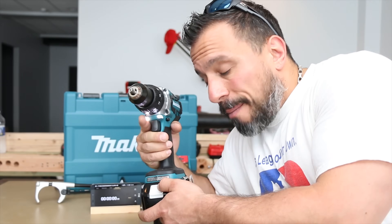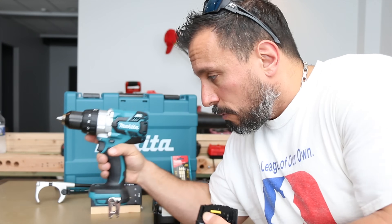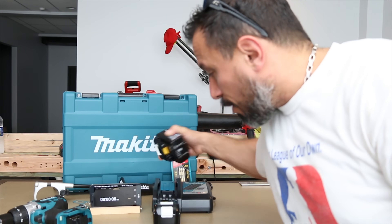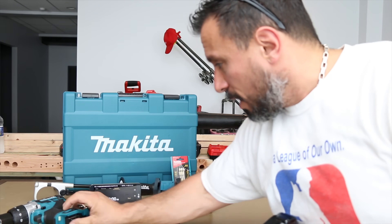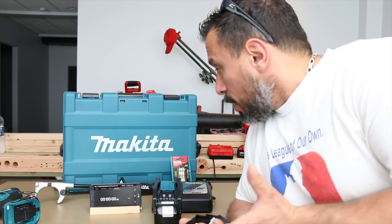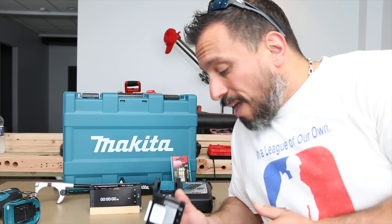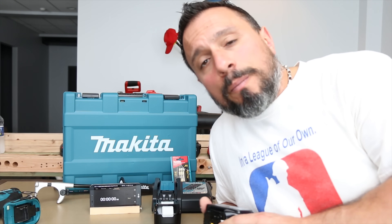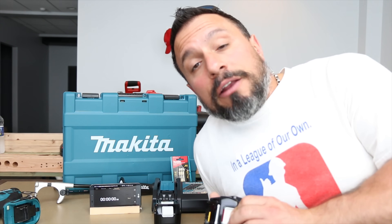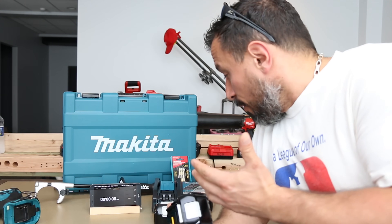So this is how it's going to go. We're going to pop the battery off the tool, put the tool down over there, then place the battery on the charger. We're going to hit our little stopwatch over here and time this, because Makita makes a claim that these 4-amp-hour batteries are fully charged from full depletion in 40 minutes. Let's verify that claim.